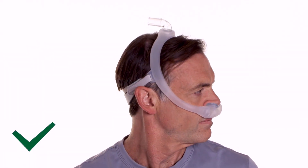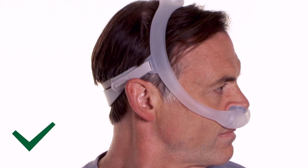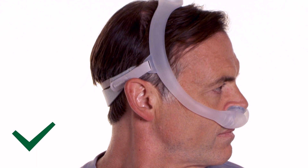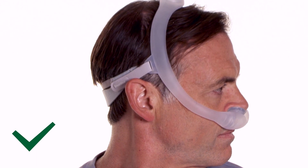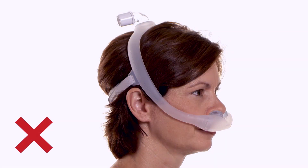Be careful not to over-tighten, which may make skin bulge around the edges of the mask and cause redness or abrasions. When seated correctly, the frame will rest between the eye and the ear. The elbow will be positioned at the top of the head. The mask frame should not fall back close to the ears.